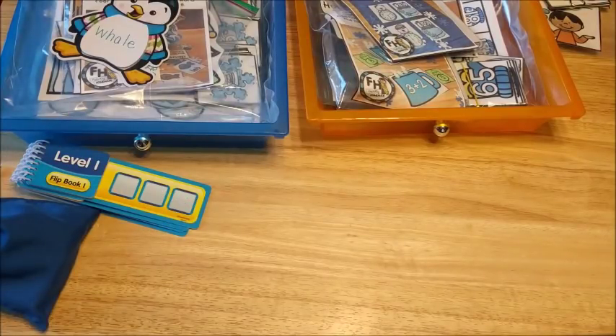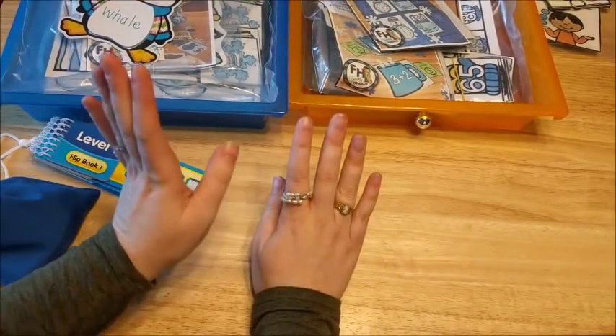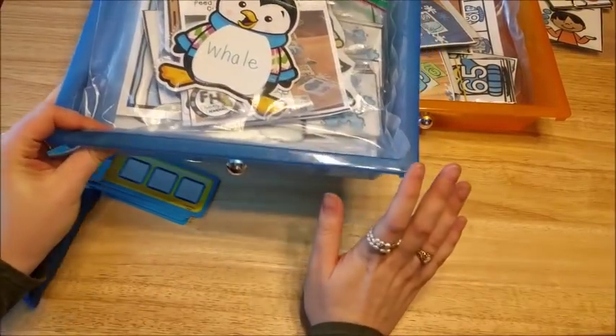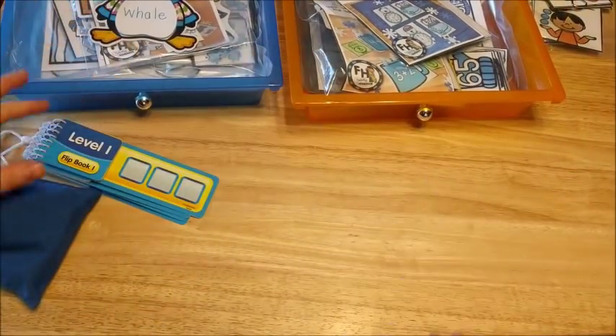Hello, Amanda here from Faithfully Homemade. Today I'm going to show you the activities that I have for my five-year-old this week. I have one bin here for his phonics and reading activities, and then this one is his math activities. I'm going to show you those.